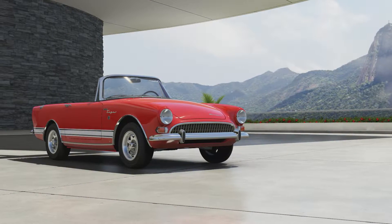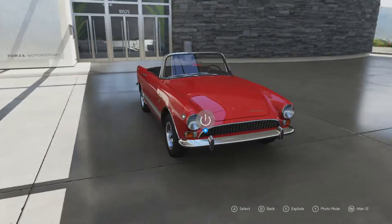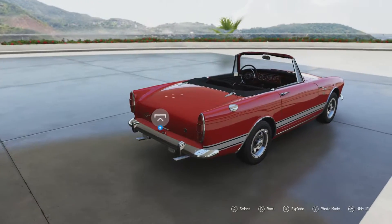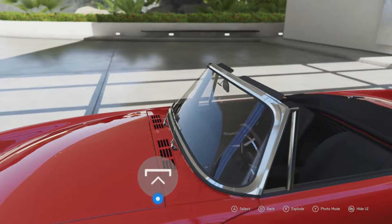Welcome everybody to Forza Motorsport 6. Today we're taking a look at the 1967 Sunbeam Tiger. This is a car that was based on the Sunbeam Alpine which came out a few years earlier, and the crucial difference between that and this is the engine, which we'll take a look at.